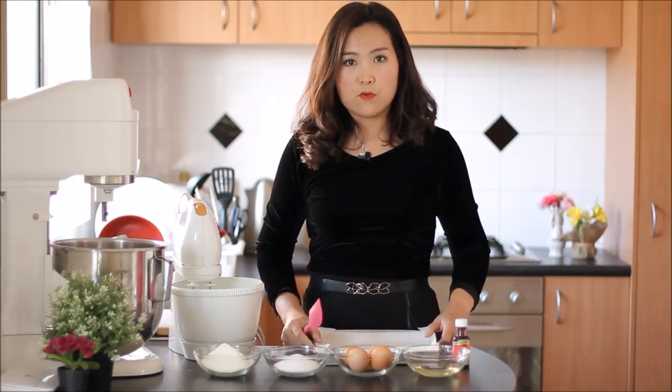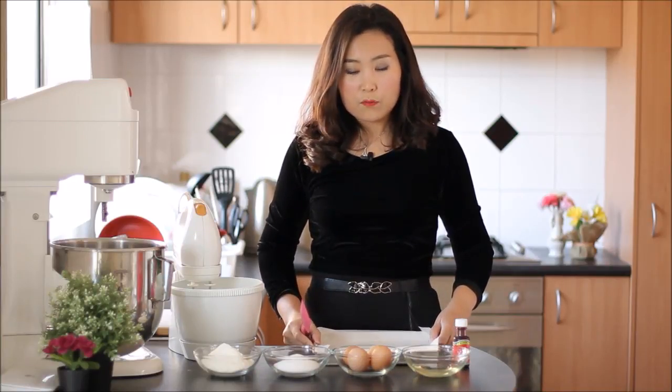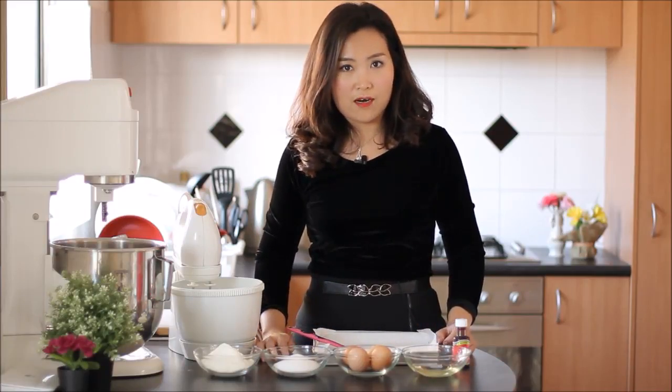This is the recipe for the rice. I have a recipe for the rice. I have a lot of time to eat.